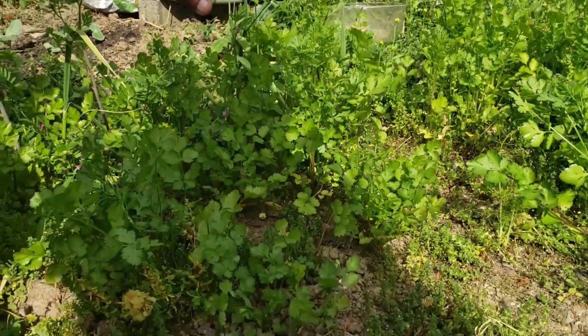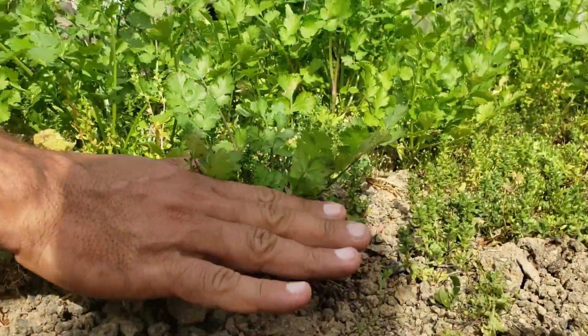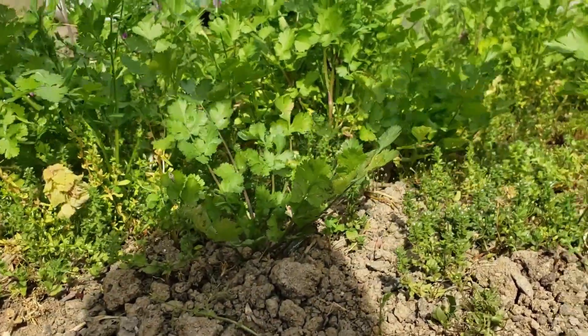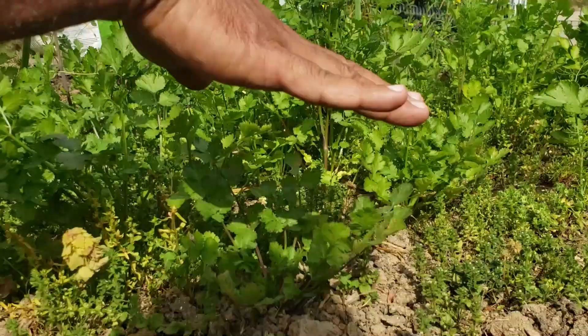I didn't use biochar here — no biochar, just dirt, just soil. And as you can see, it's not doing very well.